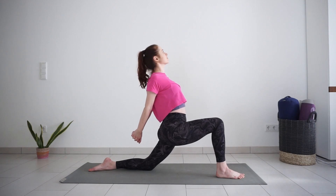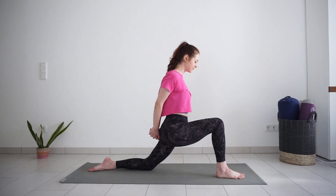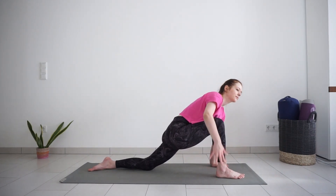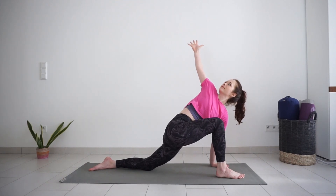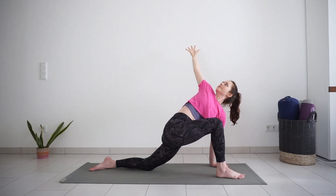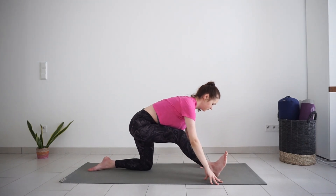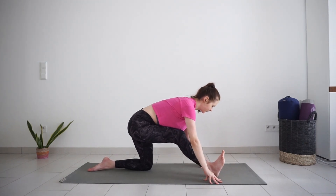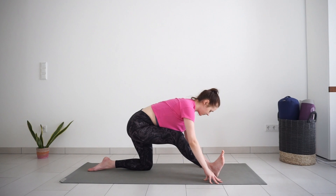One more big inhale, then exhale — left hand down on the mat. With inhale, reach your arm up and twist, one more breath in, breath out, right hand down on the mat. Straighten your leg into half split and find the position that feels nice where you feel a good stretch on the back of the leg, but not too much in the morning.